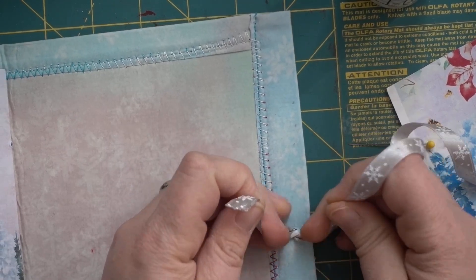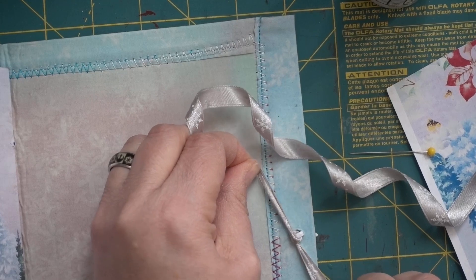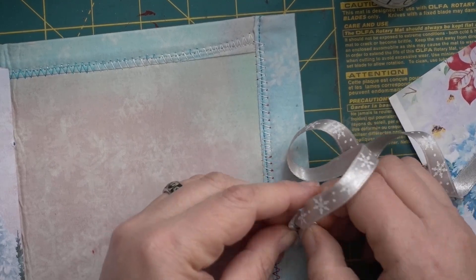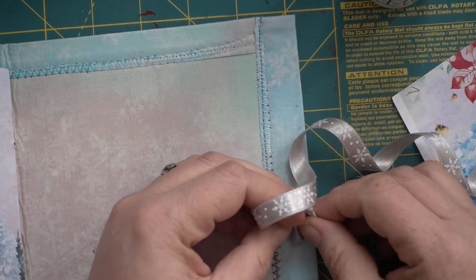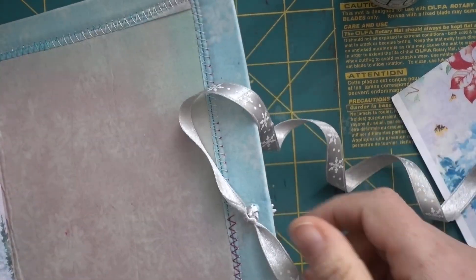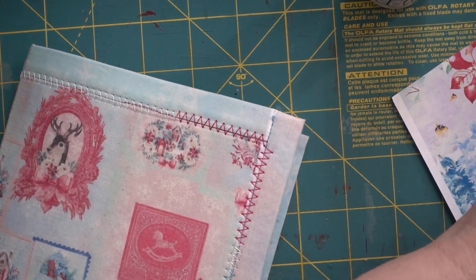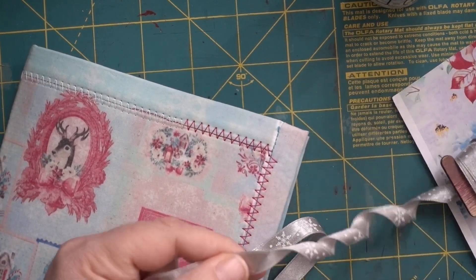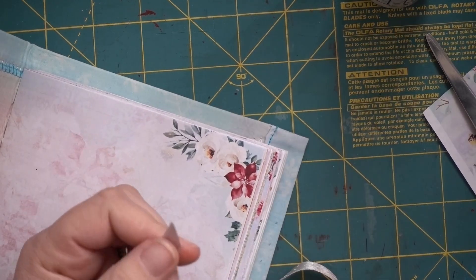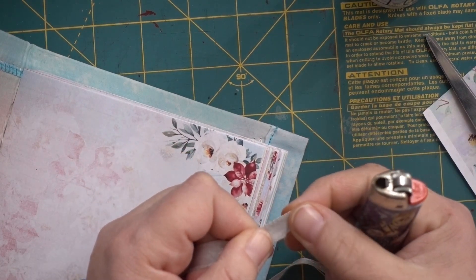I pull enough so I can get a good knot on there and I do a double knot. You're welcome to add a little bit of glue to it to secure it, but I tie knots pretty tight so I don't normally have an issue. Now I'm going to get the length I want. I like things cut at an angle — I think it looks a little bit better. Because I don't want these to fray, I'm going to take a lighter and just go over it — that seals the end.